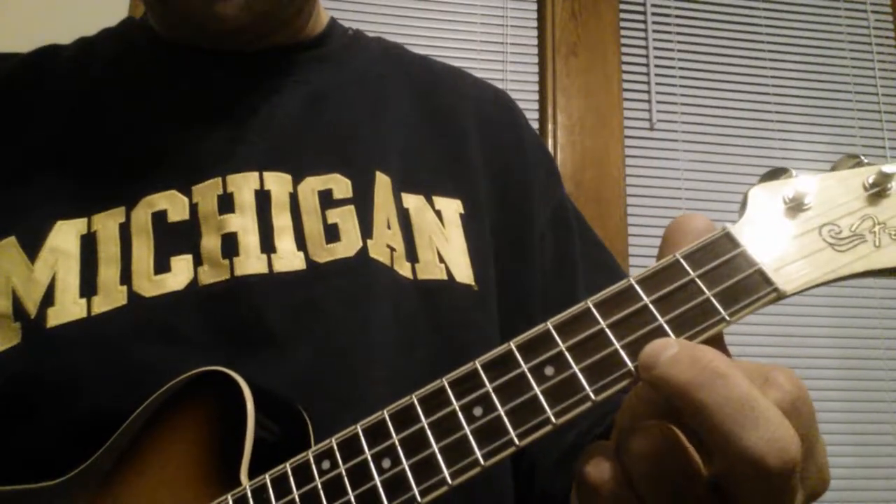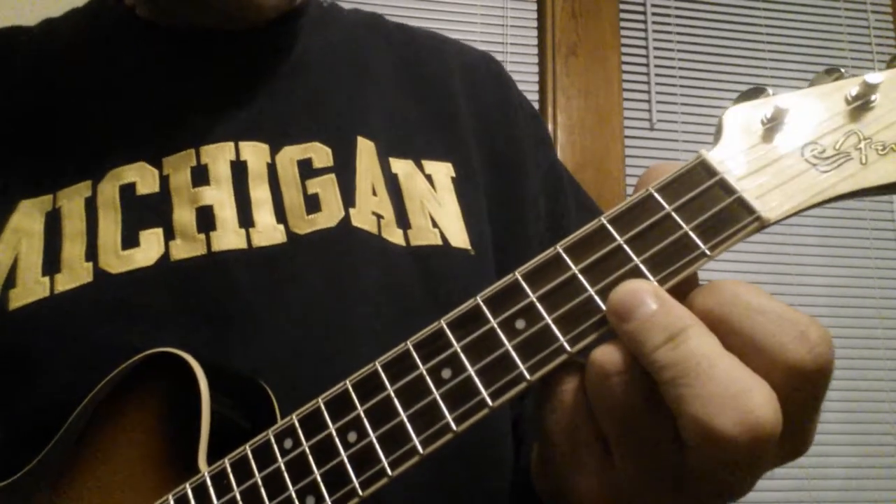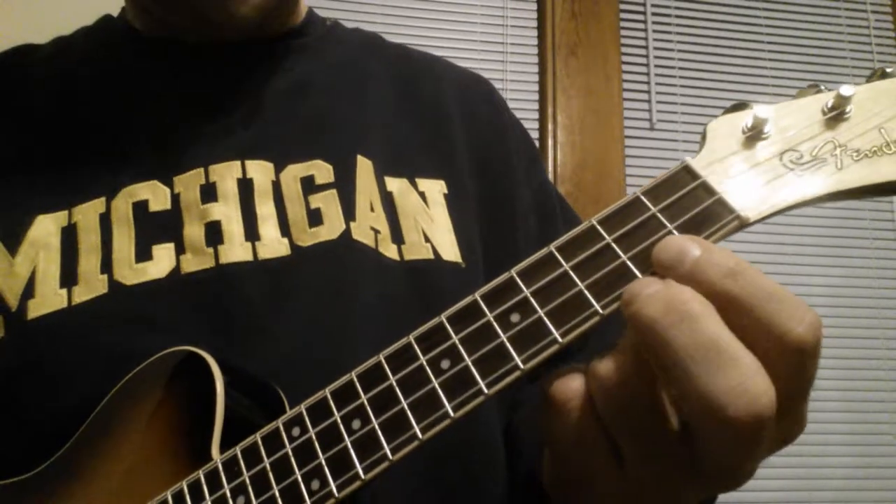Here's a little ending pattern that I wrote. It can be played pretty much for any ukulele song. Here's how it goes — I'll play it for you first, and then we'll break the chords down and the rhythms.